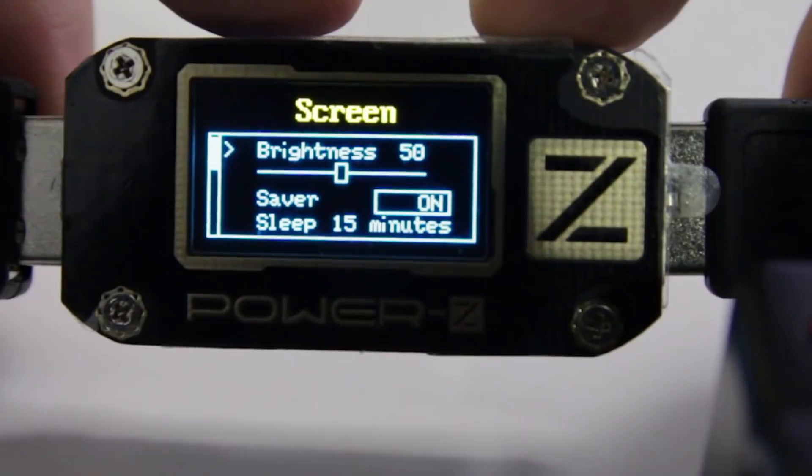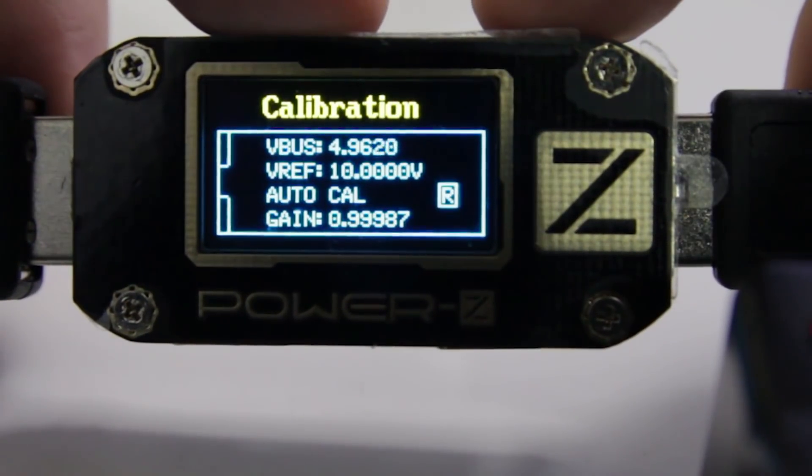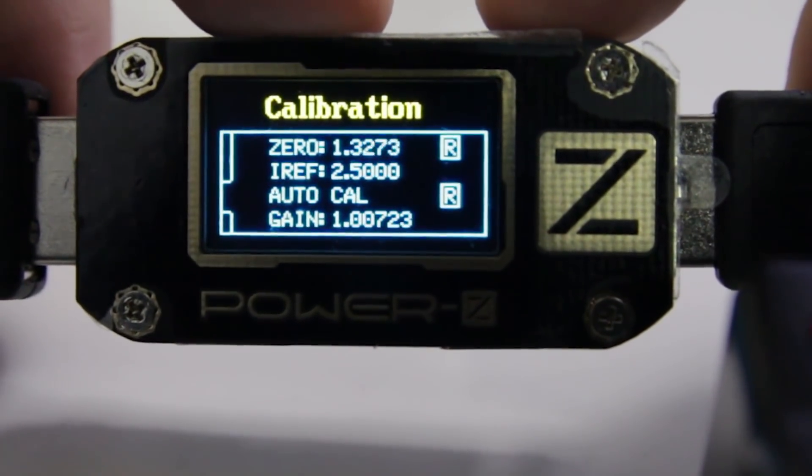Leading back to the main menu, you can adjust settings like brightness, memory, factory resets, and more. What I'm mainly using this device for is to run voltage tests, amperage tests, and to record data. In my particular case, say I have a Raspberry Pi Zero and I want to know how long it could run on a battery — this guy can tell me exactly how long just by recording data. There's math behind it too, but it's easier with this.